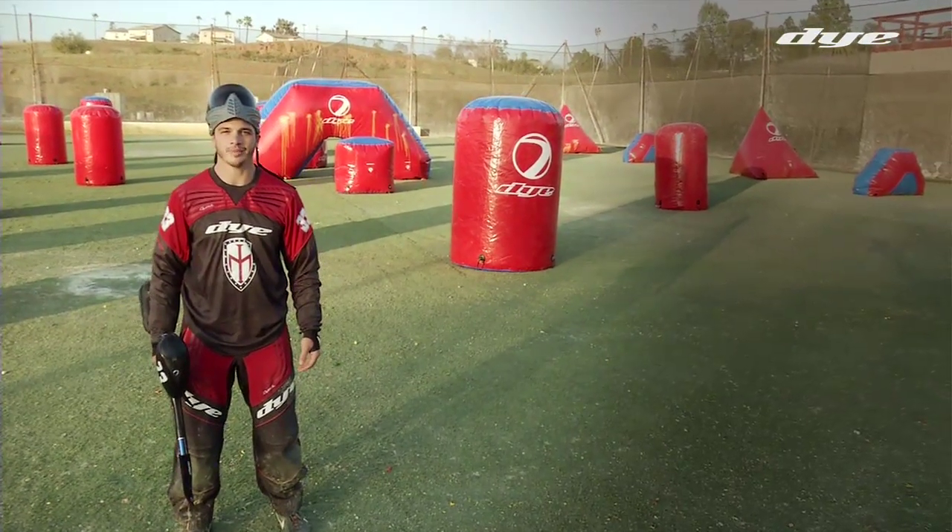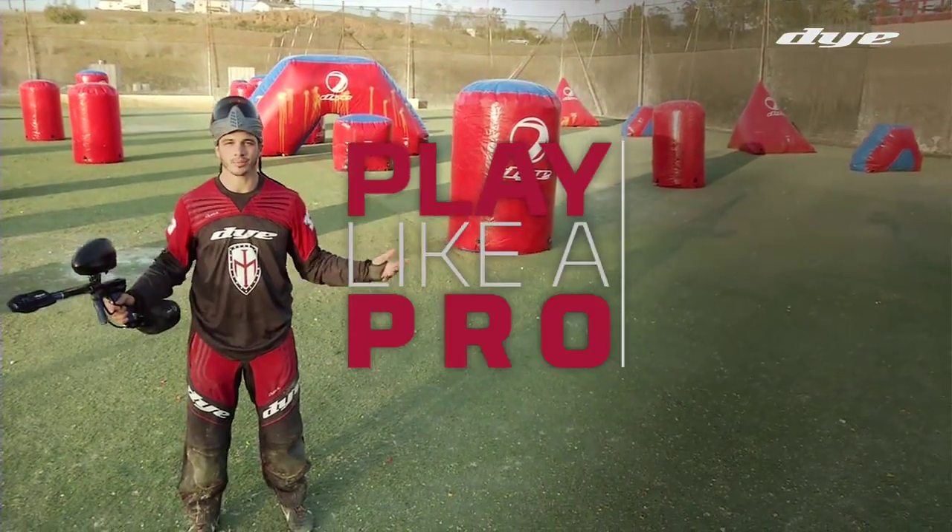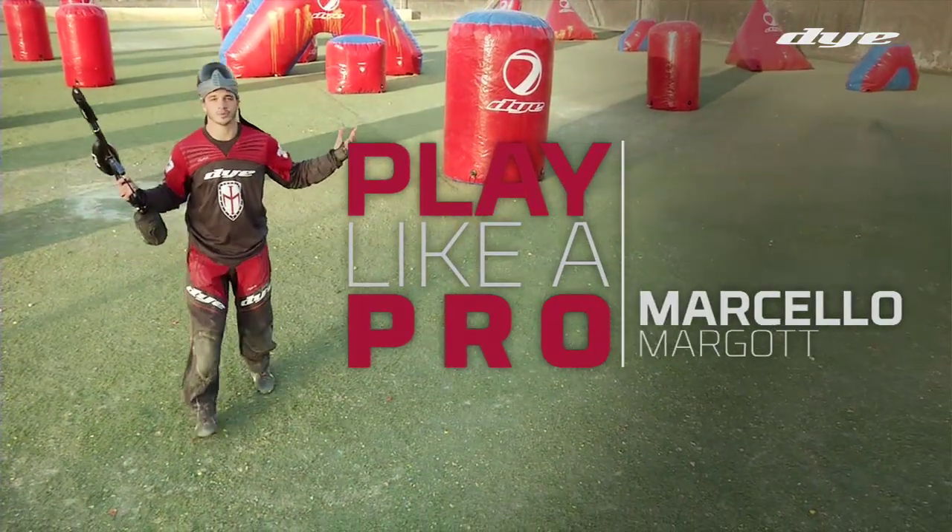This is Marcelo Margot, team LA Ironmen, and this is my series, How to Play Like a Pro, brought to you by Dye Paintball. Welcome to my classroom. Let's get to work.